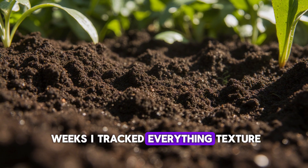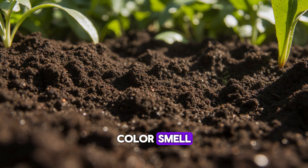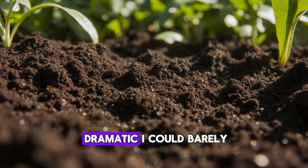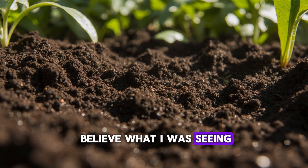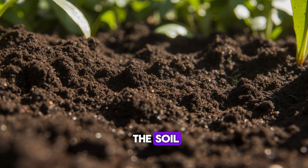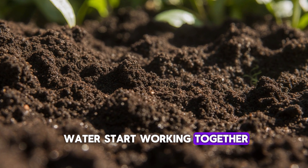Over the next two weeks, I tracked everything: texture, color, smell, plant response. And by the end of it, the results were so dramatic I could barely believe what I was seeing. But first, let me show you exactly what happens inside the soil when coffee and rice water start working together.